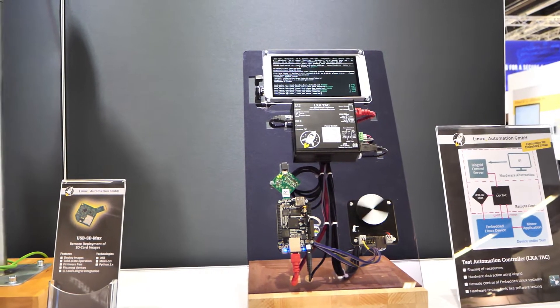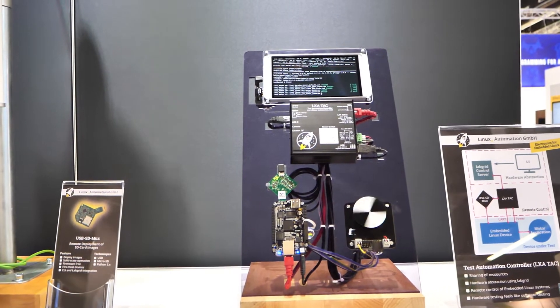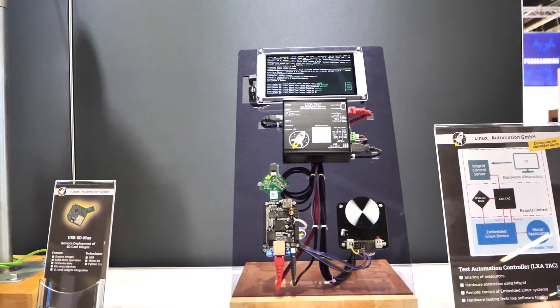In this demonstration, we will show you some components that can help you with your automated testing. I'll put some links to all of them into the description.